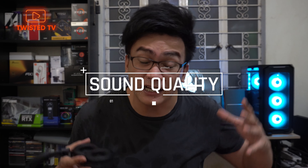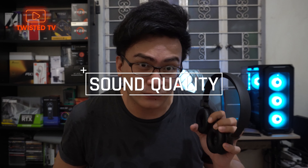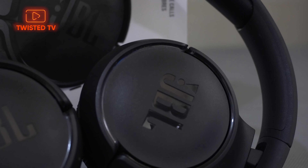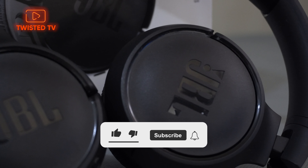Let's talk about the sound quality of this headset. For the price of 2,500 pesos on Lazada — not in the store or on their website, where it's 3,000 plus — it's super solid for that price. The sound quality is great, there's bass, the bass will kick you, you'll feel slight vibrations.